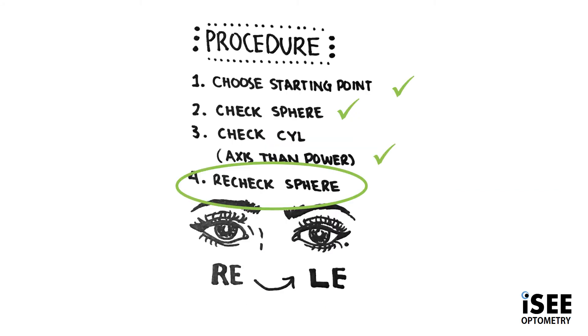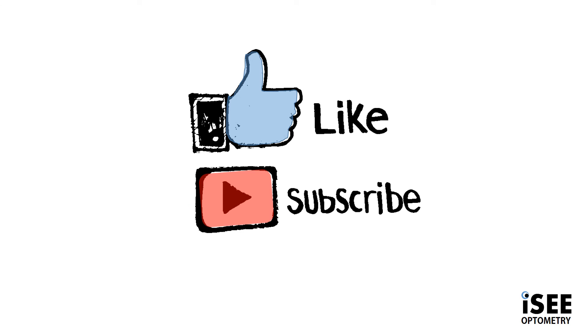Going back to basics, we've finished by rechecking the sphere, and we find that Violet is achieving a vision of 6/6. Thank you all for watching the IC Optometry Series. If you found this video helpful, don't forget to like and subscribe.